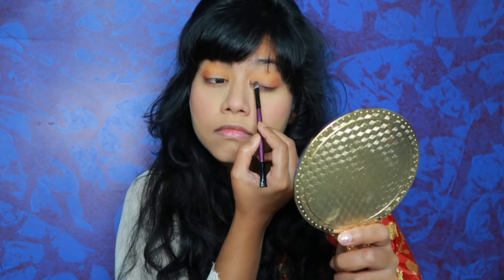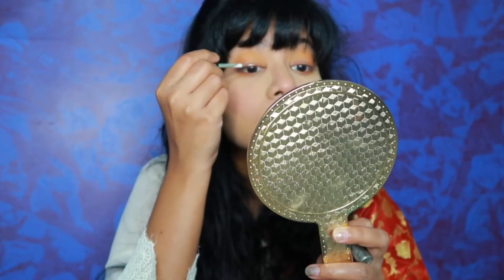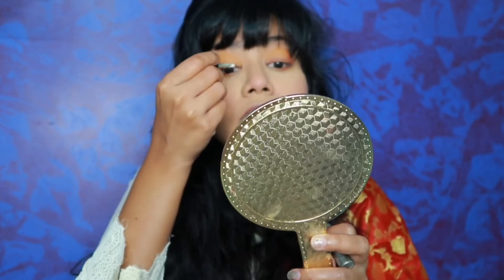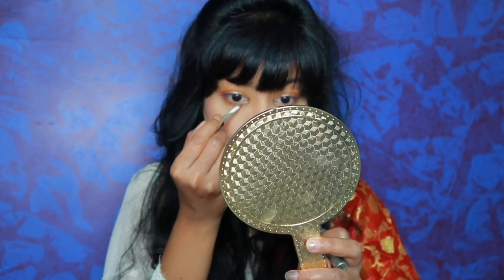If you want, you can also use black color, but I have used this dark brown shade as an eyeliner. After that, I have used this Hilary Rhoda glitter eyeliner which is very beautiful. If you just use a glitter eyeliner it will create a great look — trust me on this, and it was very affordable. I will put this same eyeliner on my inner corners and lower lash line.